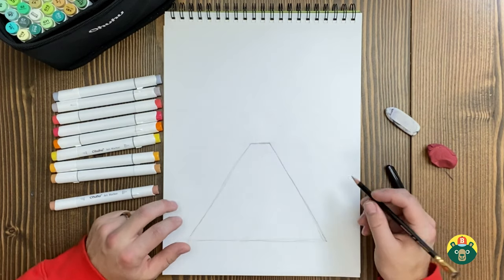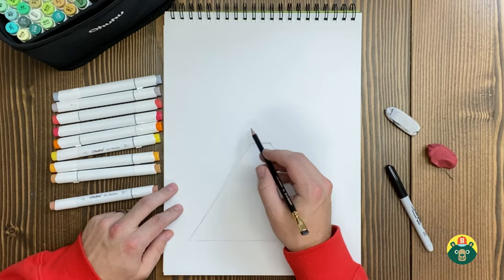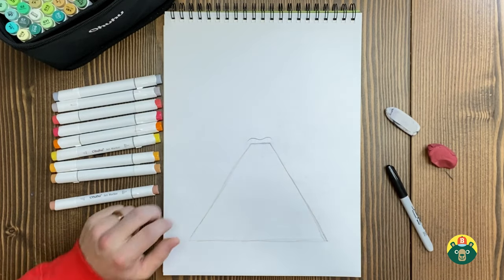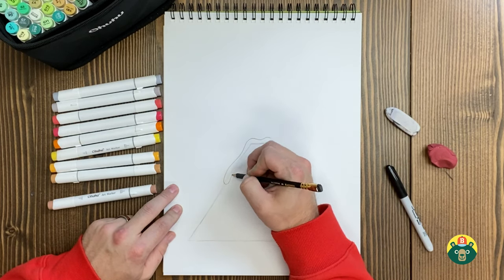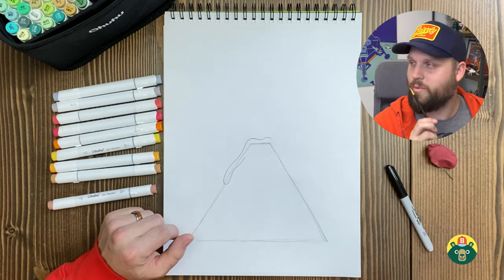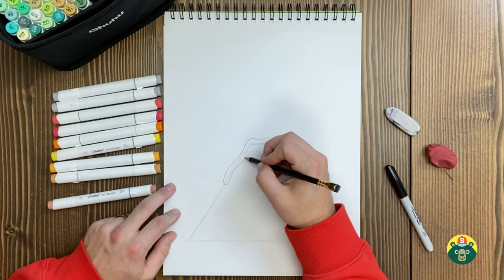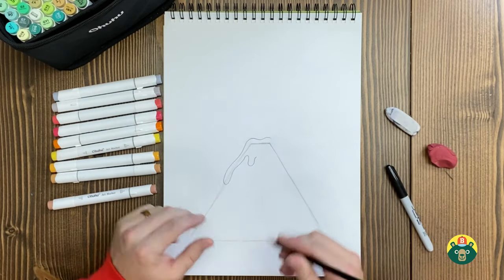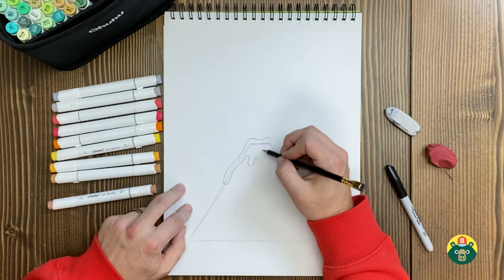Now let's start with the lava coming out the top. I'm going to do some little goopy lava lines — kind of like it's runny — and have a flow on the side with wavier lines coming back. Kind of like the drips we did on our ice cream, or the droopy cheese on our pizza. We're going to copy that look and do another one maybe right over here. Draw some little goopy lines coming off there to show that the lava is running down the side of your volcano.